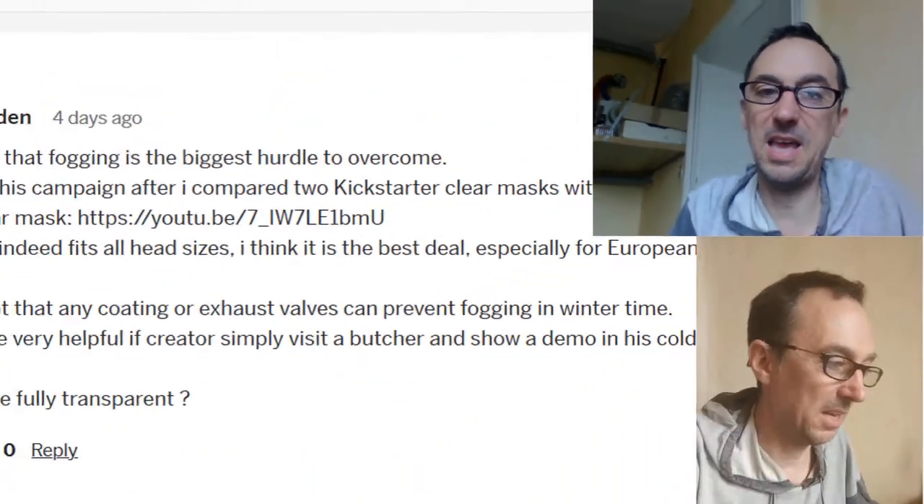They all may know the mask will become foggy in wintertime. If they would do a demo in a cold room — staying for several minutes so the mask really gets cold — they wouldn't lose many backers, and backers could say 'yeah, they showed us, we're confident to back this.' This is the third clear mask campaign I've backed, and I don't need three fraudulent masks.